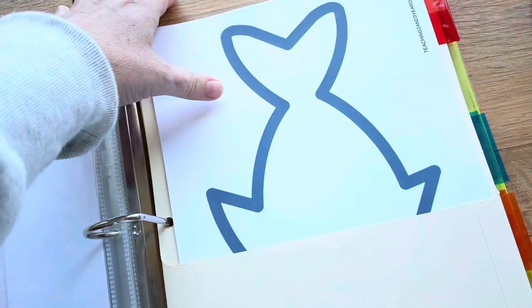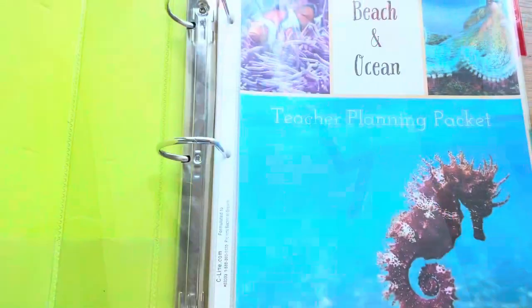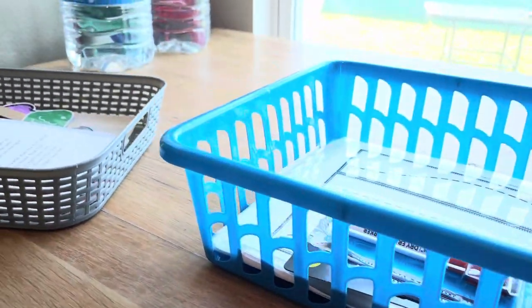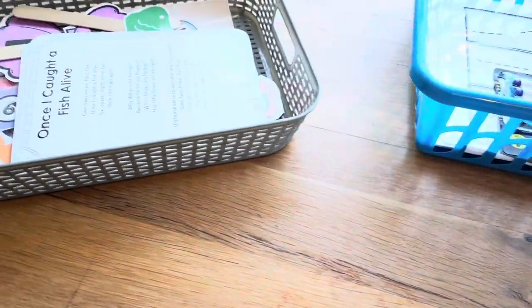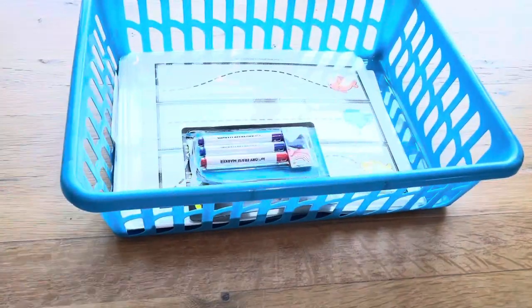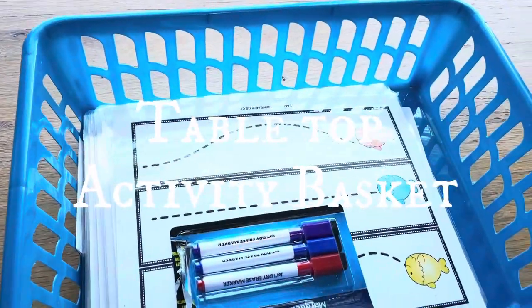I put our activity sheets and printables inside these files with labels - I have 10 of them here. I put the activity sheets we'll be using for that day in here, and it's really easy for me that day to just pull that paper right out and it's ready to go, all nice and organized. I want to give you a few more tips on how I keep it all together.